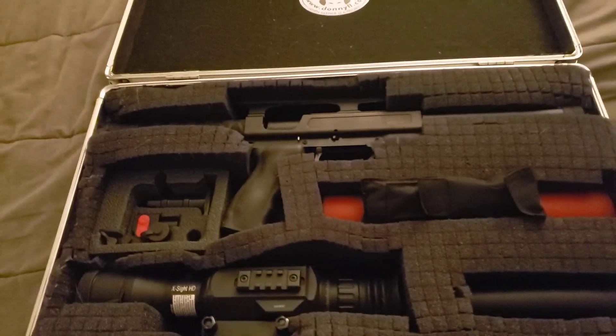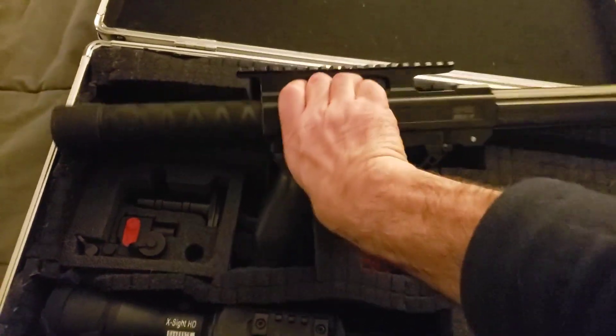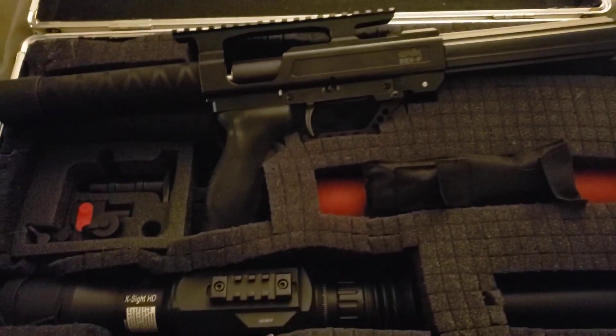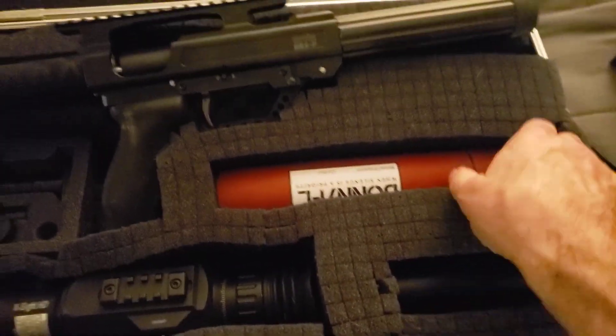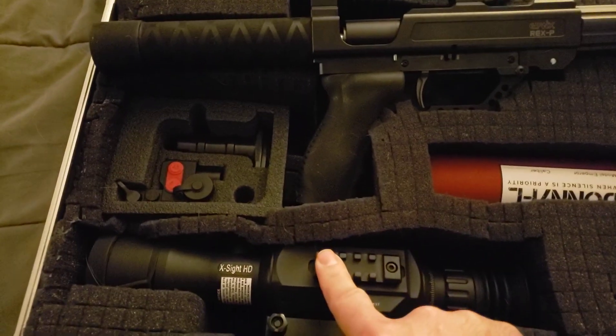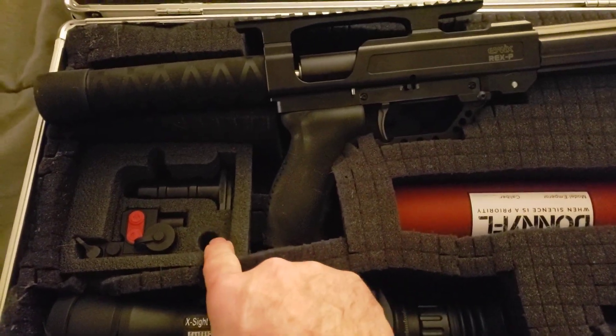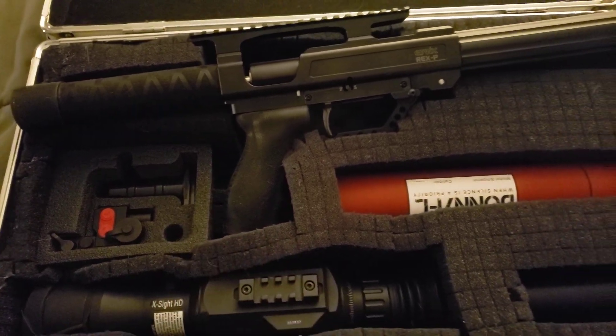So what do we have here? We got the Rex P50, the Donnie FL, Emperor, the Ronin, the ATN, and the Torrey Pines T12W — all in the case.